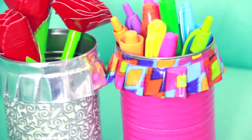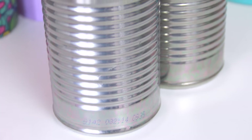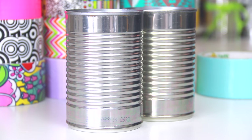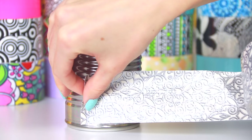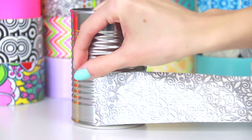One of the easiest ways to dress up a desk is with a pretty pencil holder. These are very affordable because I'm using a plain old tin can for the base. Just make sure that the can is clean and dry before you start, then wrap it with a few pieces of duct tape.